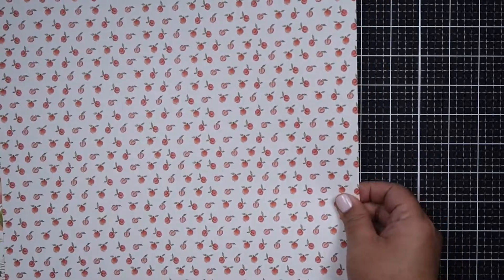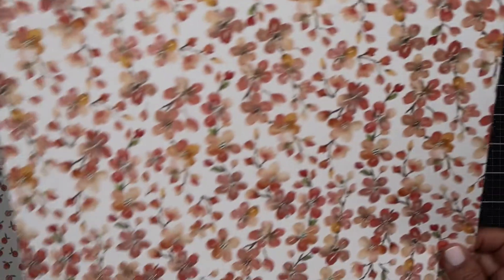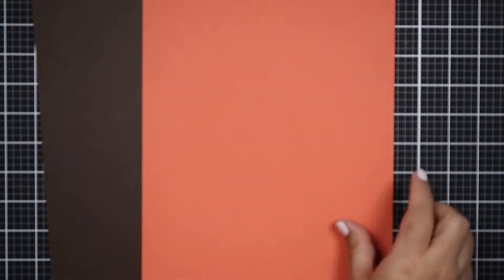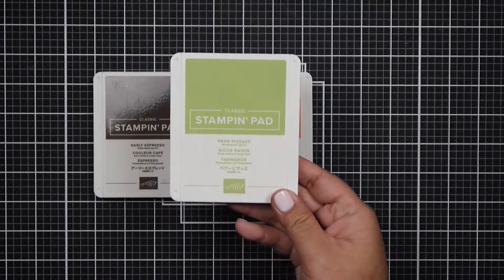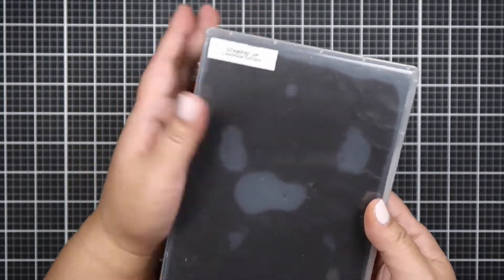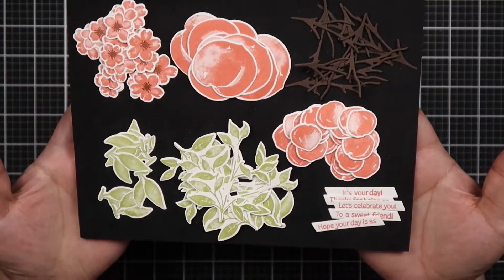I am also using the coordinating papers. Here are all the patterns that came with the paper pack and I'm using one of each, with the exception of those little peaches — I actually didn't see that when I was pulling out the papers and I wish I did, but I can use that next time. I love the blues and the greens in this. The solid cardstocks I'm using are Early Espresso, Calypso Coral, and Balmy Blue. I also pulled out coordinating ink pads which are Early Espresso, Calypso Coral, and Pear Pizazz.